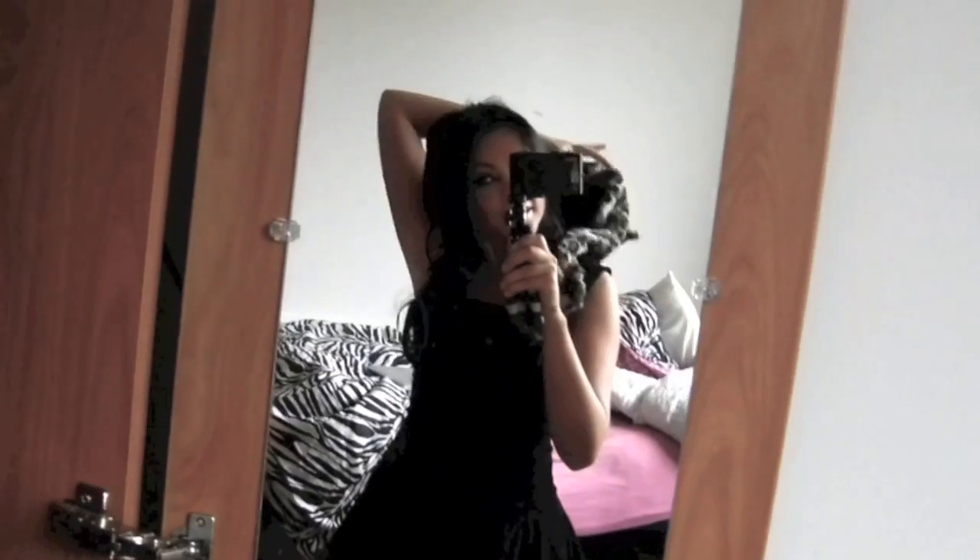My hair is like a mess, but it comes down. So right now it just looks like I'm not really a cat, but then you put the hood up — and voila!